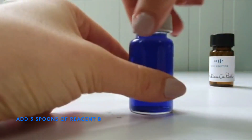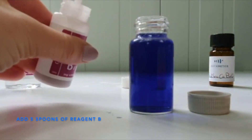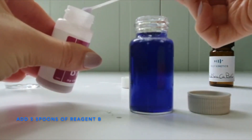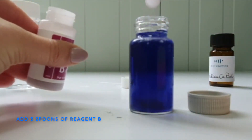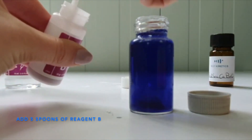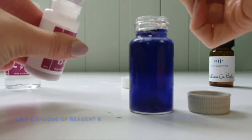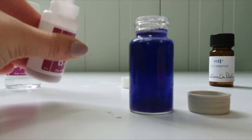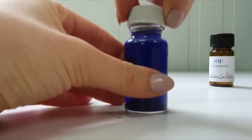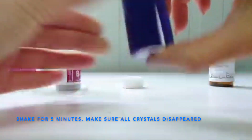Uncap the vial and add another 5 spoons of the powdery agent B. Close the vial and shake very well until you obtain a clear solution.